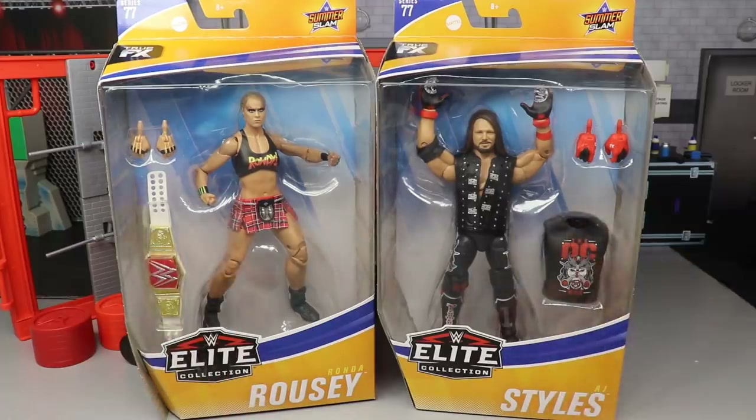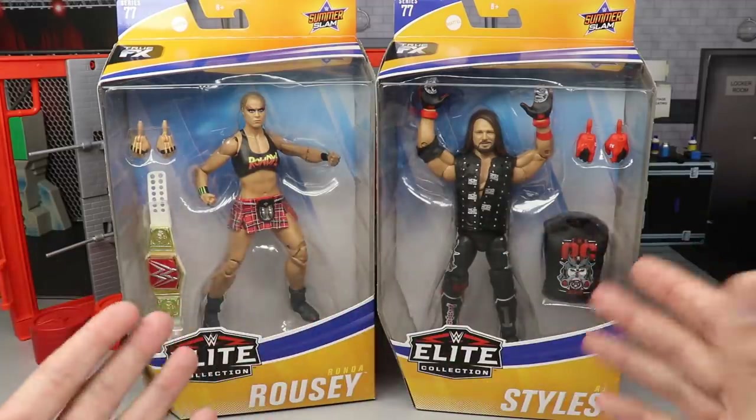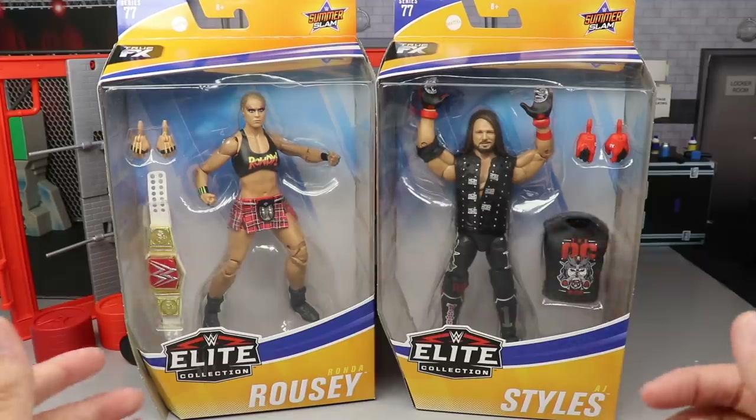But today we got Ronda Rousey and AJ Styles. Starting out with your front viewing window, I love this packaging. I like the orange, white and blue — it really contrasts well with the SummerSlam logo.